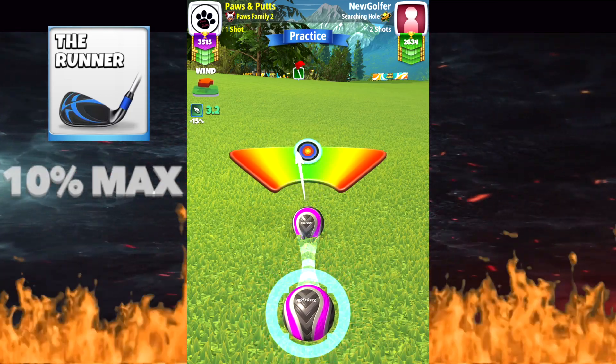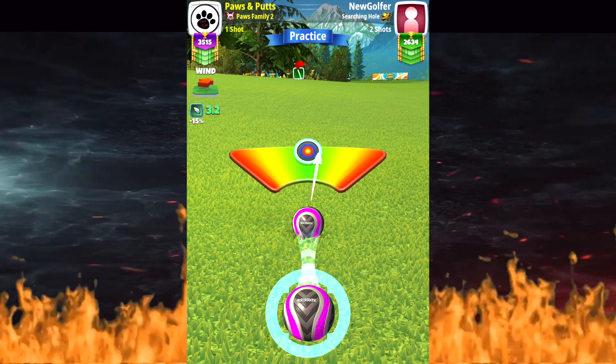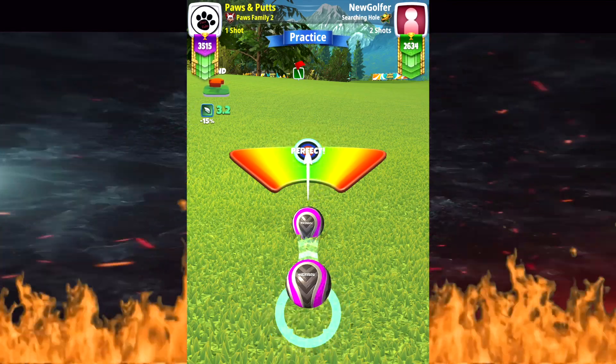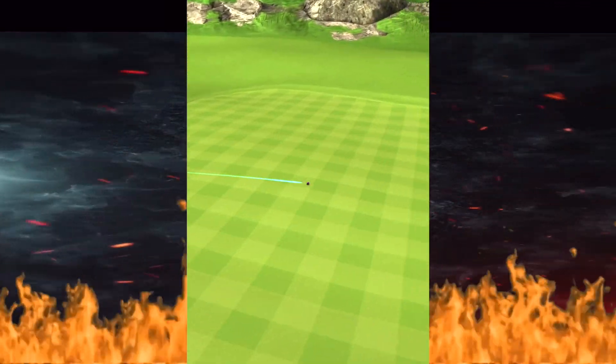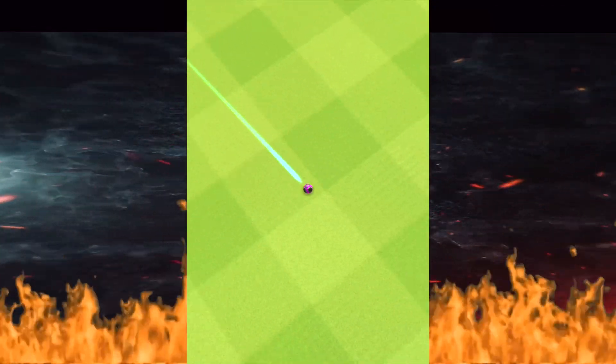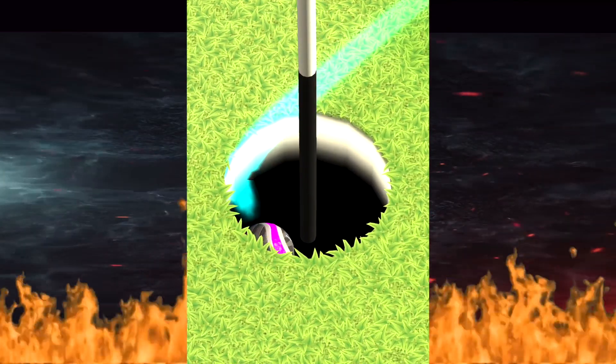Hit perfect and this ball will drop — I dot it three times in a row. Perfect shot comes up here nicely, hits the rough. We did make this adjustment at 10% max. Look at that beauty — hole number one done!